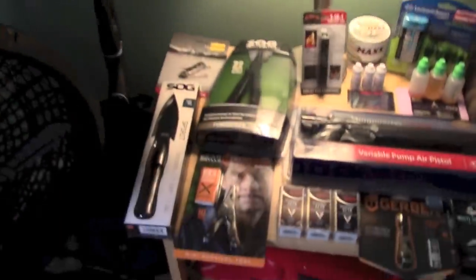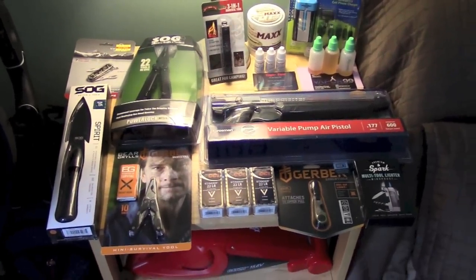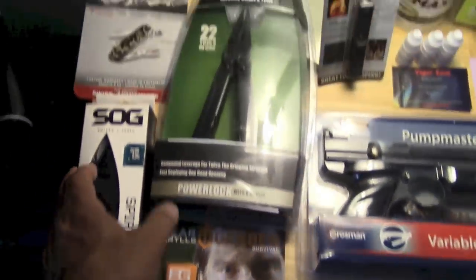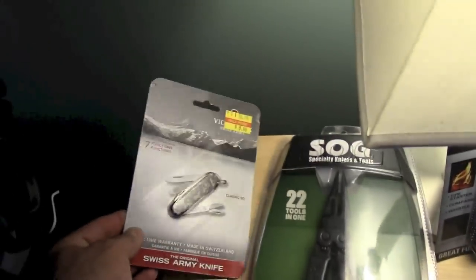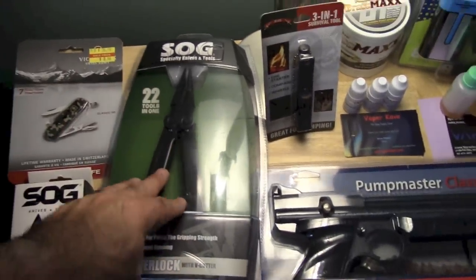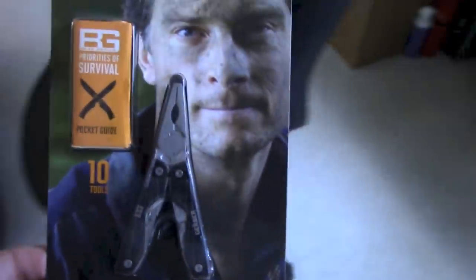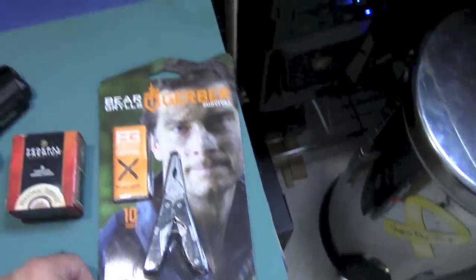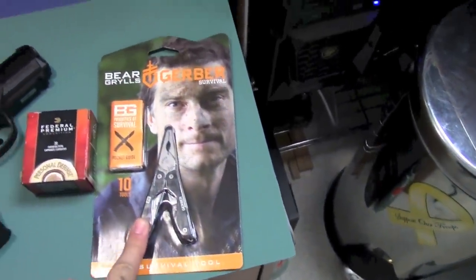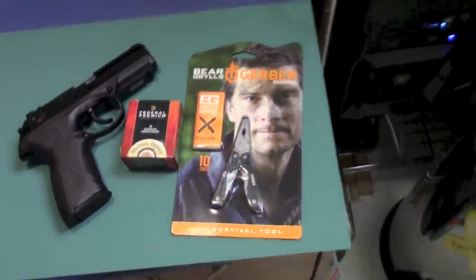What you're looking at here are all the items up for possible review coming up shortly. For instance, I've had this for quite a while — SOG Spirit. I have another Victorinox — I always say it wrong. A nice SOG multi-tool right there. Bear Grylls — this is his mini survival tool, and this is probably going to be the next video. The reason why is because he has a show that just came out, so it's probably going to be pretty popular. He has a show where he brings famous people along for the ride, and it makes for an interesting show.